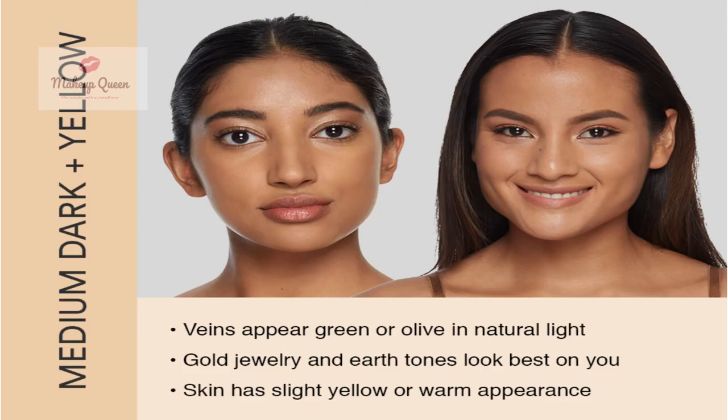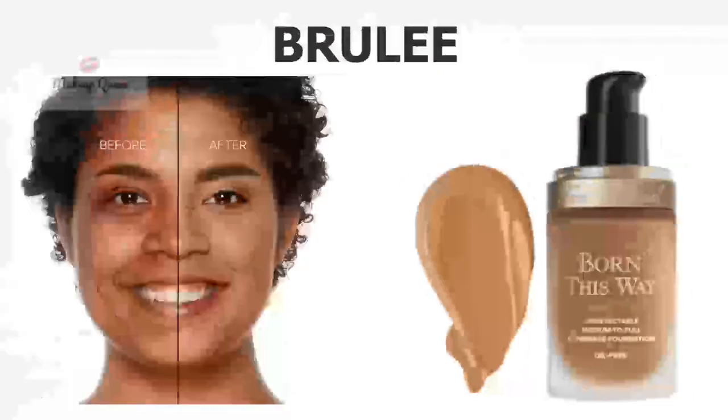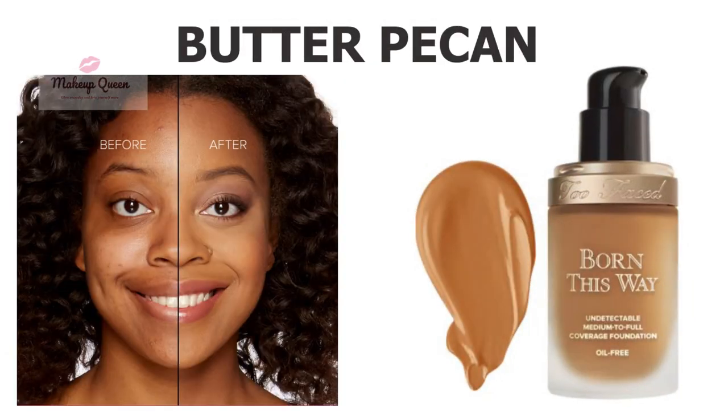Medium dark skin with yellow undertone has a lot of options like Sand, Warm Sand, Brulee, and Butter Pecan.